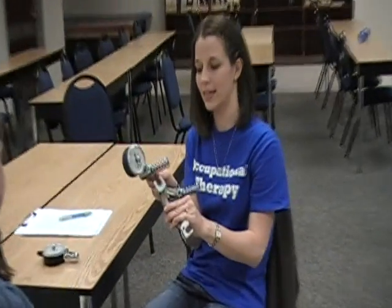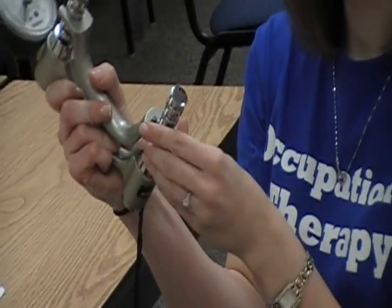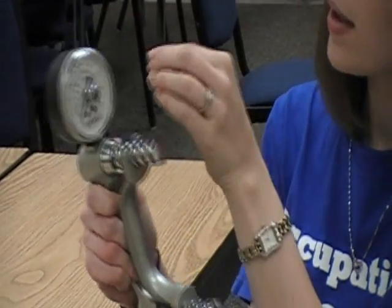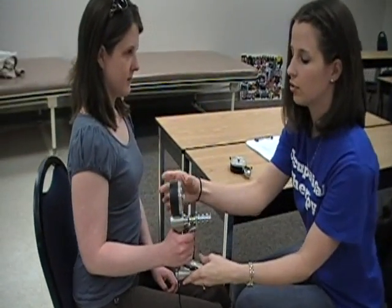As a therapist, we will put the clip on the second rung and make sure that this knot is turned to zero. We'll position the client with shoulder neutral, elbow flexed to 90 degrees, and forearm and wrist in neutral.